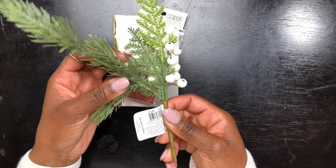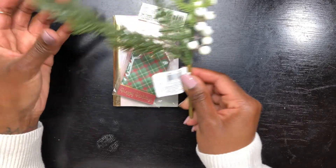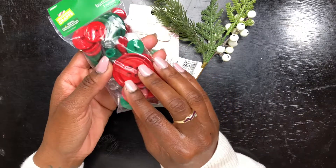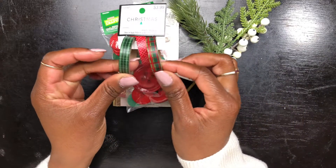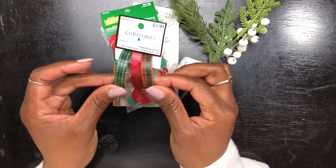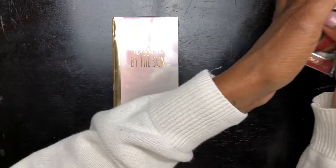Other things that I purchased to create this journal are these tags from Michael's, this embellishment from Joann's that I'm going to use to decorate the front cover — pretty interesting, you'll see how I'm going to use it. I also bought some buttons, and I wish I had bought sewing thread and a needle. I also have washi tape and glue. I think that's about it, so let's go ahead and get started.